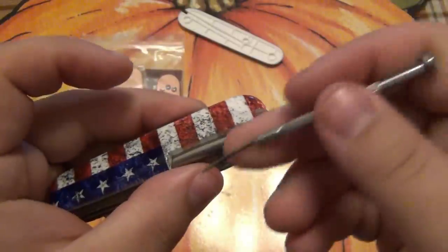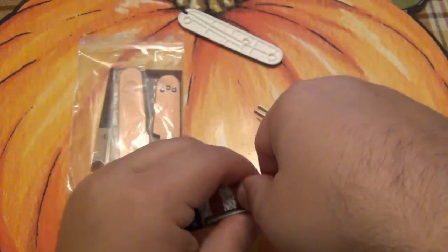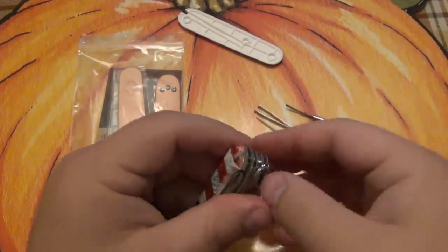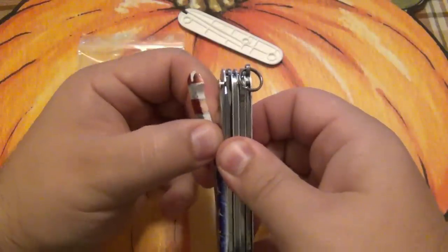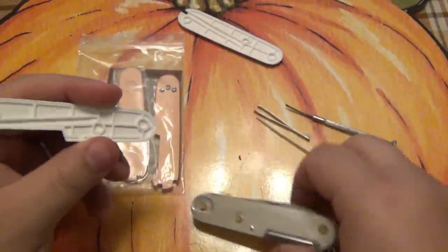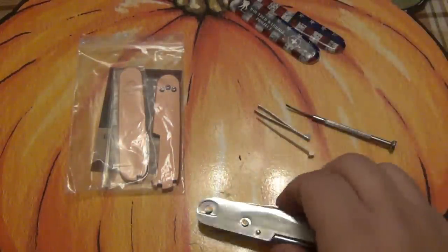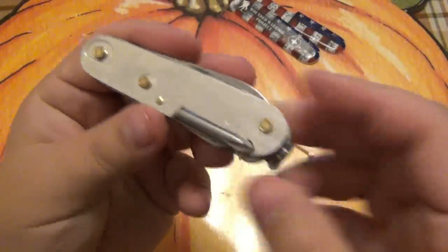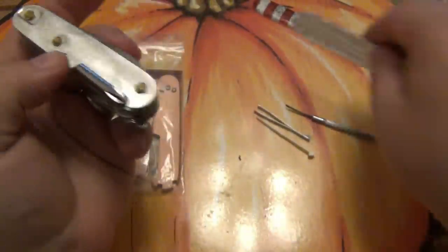Same thing with the other side. I'm pushing the tool in there to get a little bit of leverage — the further you can get a tool in, the better. That way you have less of a chance of damaging the scales. Once you pop one side, then it's easy — just slowly add some pressure and it should lift right off. Now I have a set of scales I can save for another model in the future, and we have our bare knife. You can see how these work — the three holes line up with the three pins that go through the tool.